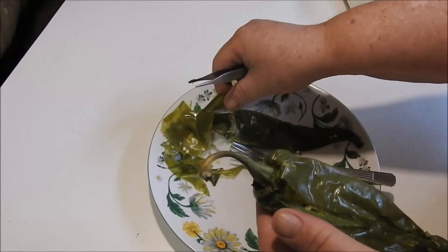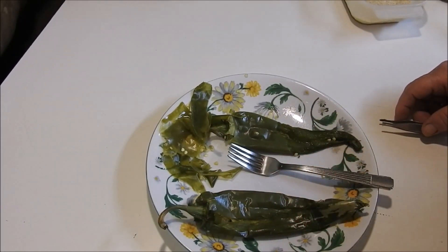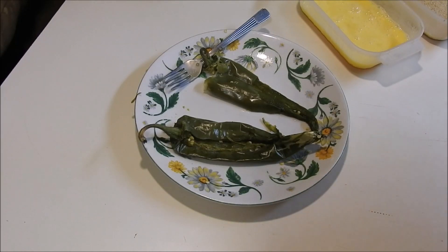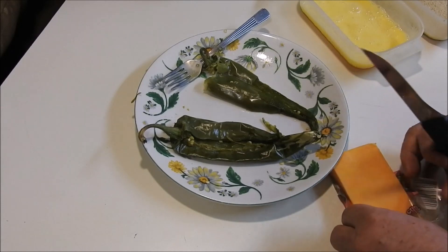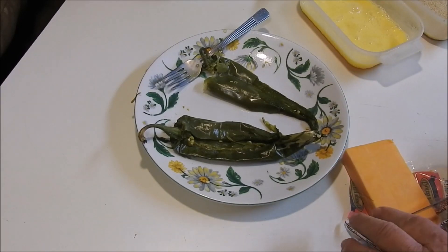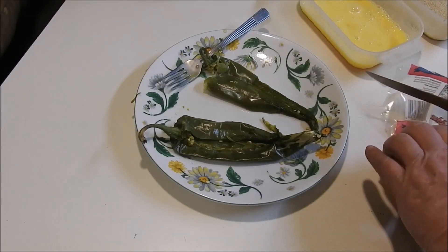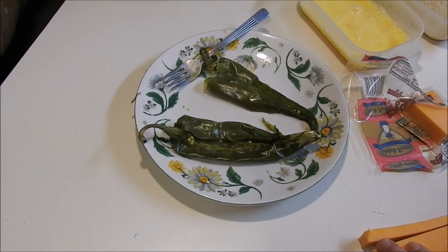It works so good. So we'll get those peeled and we'll be right back. So now we've got them pretty much peeled and cleaned up. I've got some very sharp cheddar cheese, and I just cut it off to the length I want it, and then I cut a little square off each end of it.